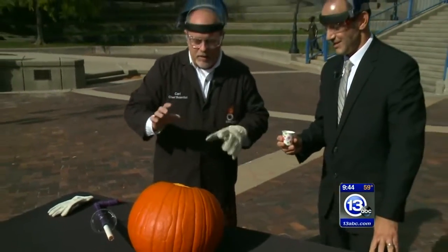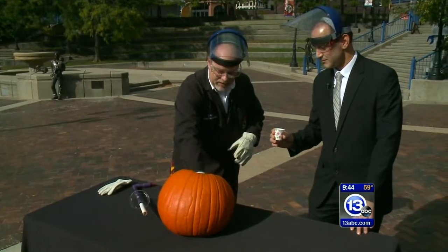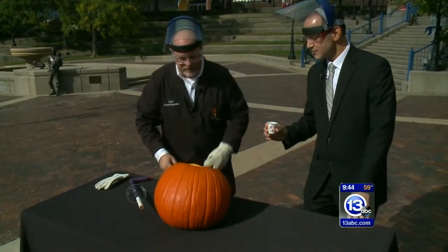So Tony, I'll give that to you. What we're going to do is you're going to add that to the calcium carbide — don't do it quite yet, let me get it situated here. We're going to add that to the cup, and then we're going to put the lid on.